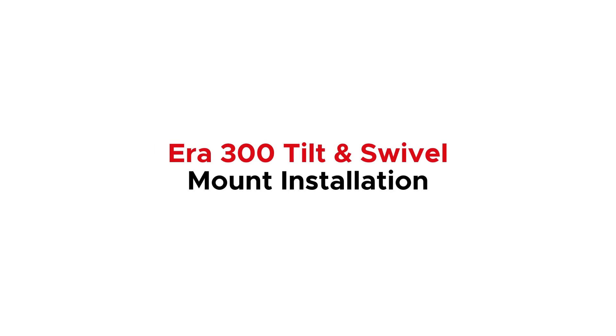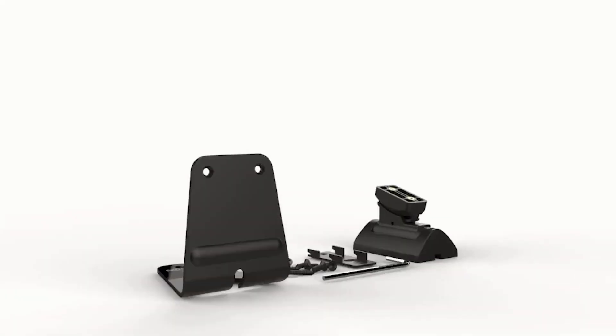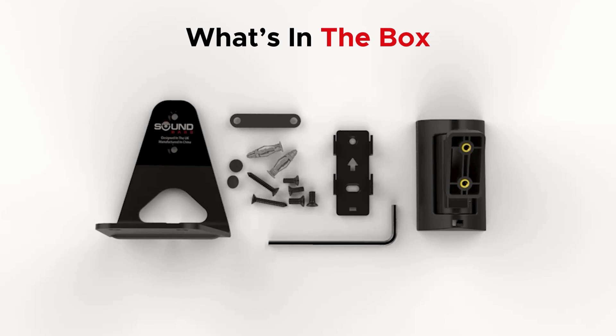Here's how to install the AERA 300 tilt and swivel wall mount. First, let's check what's in the box.